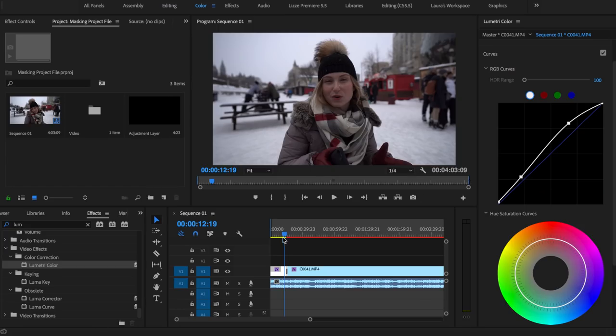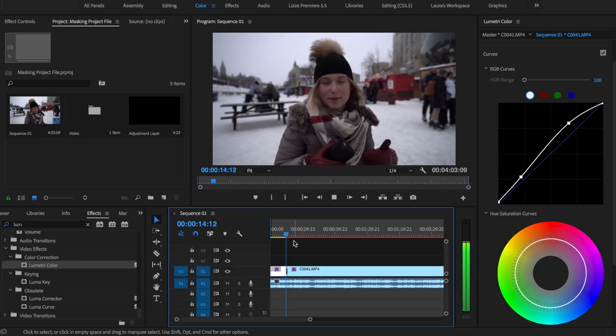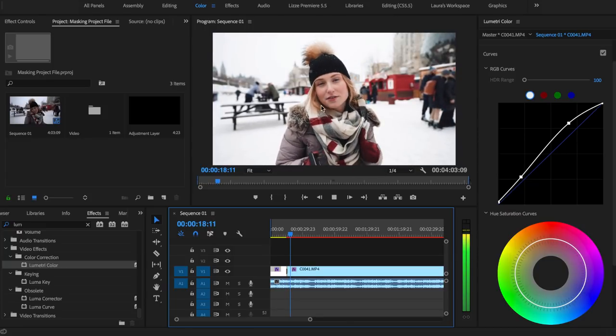This is at a quarter of the resolution, and this is the footage with nothing on it. I'm just gonna play through what it looks like to turn this effect on and off. Nothing's on, and there we go — that is this really bright sunny snowy effect. This is what we're working towards.